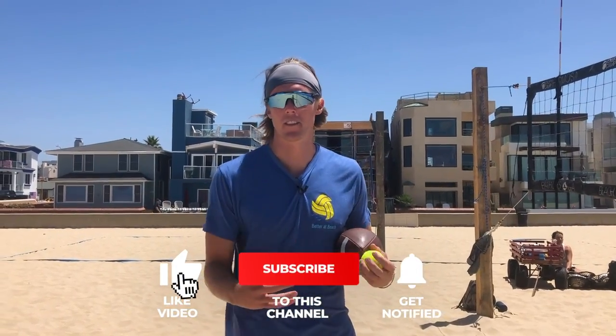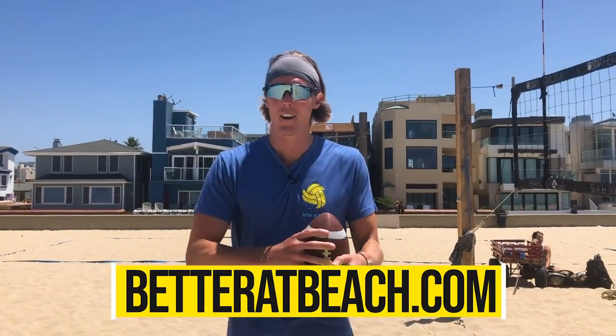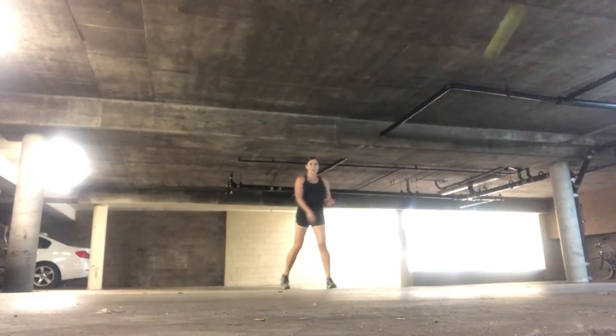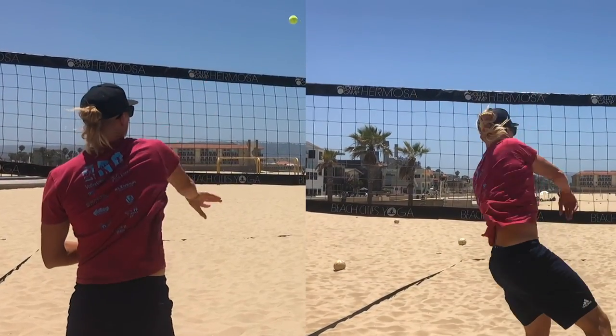Learning an arm swing from scratch can be pretty tough, so when we're coaching somebody in person we go back to things people have done before in their life. Most of us have thrown a ball of some sort — playing catch in your backyard or throwing a football at the beach. When thinking about the arm swing for an attack, we have players start by learning how to throw a ball. The arm swings for throwing are almost identical to the arm swings for attacking.